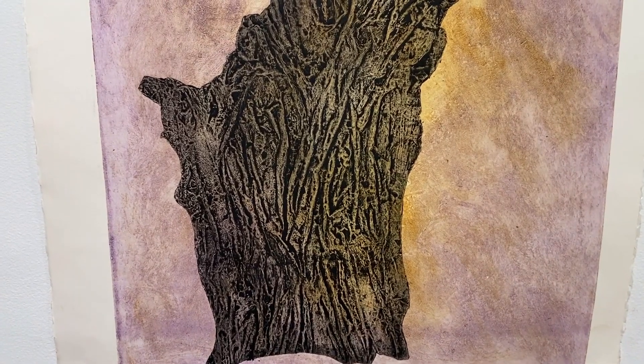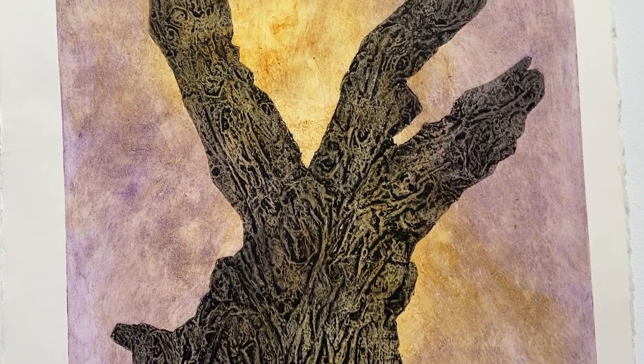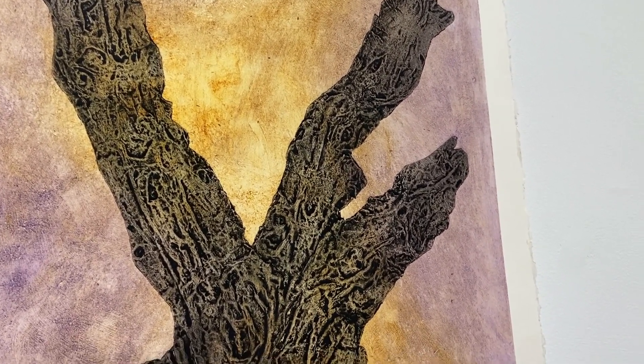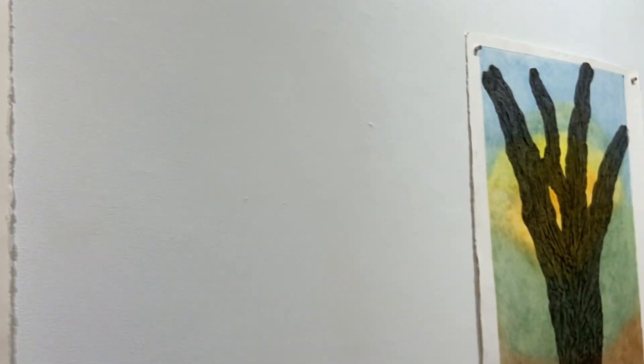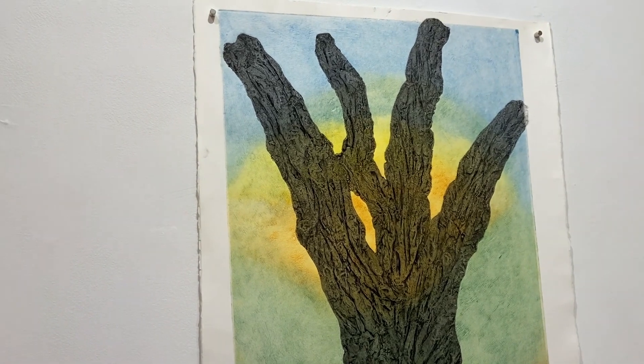These prints started out as clay sculptures. I did actually from-life portrait sculptures of trees, and then I cast them in plaster, made a plaster mold, cast handmade paper pulp in the mold, compressed the paper, inked it up and put it through the press.